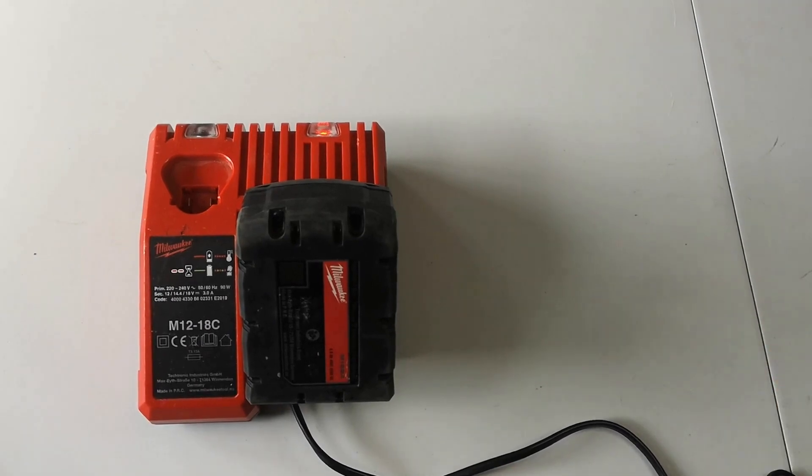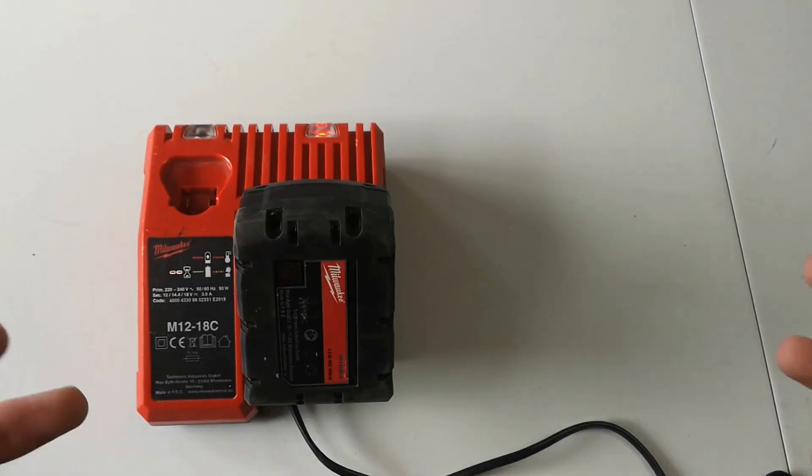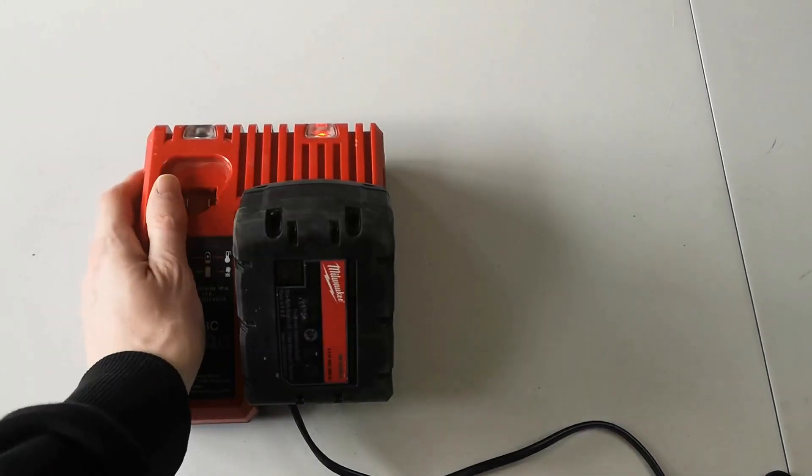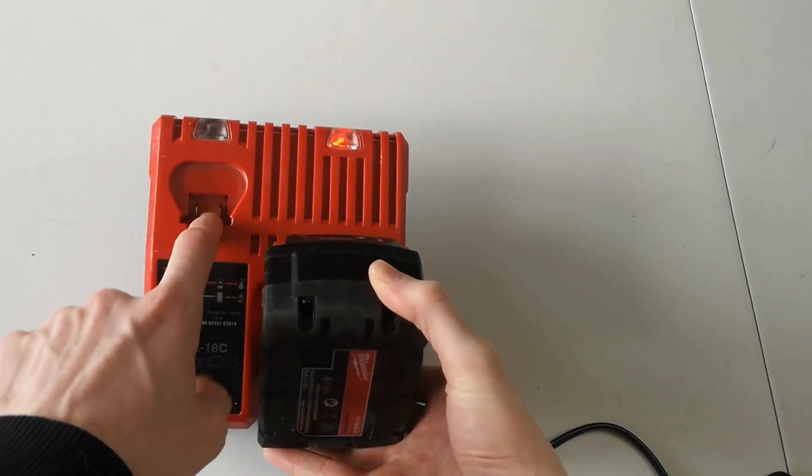It's a really great set to have at an affordable price, so you can ensure you've got everything you're going to need. If the battery you're already using for your tools isn't lasting long enough, I definitely recommend getting this battery — it's very long lasting.